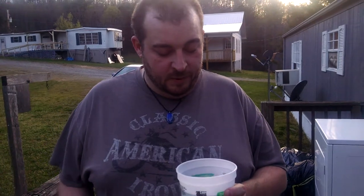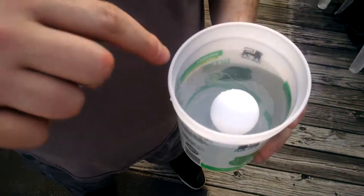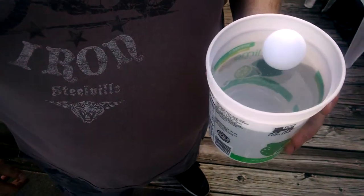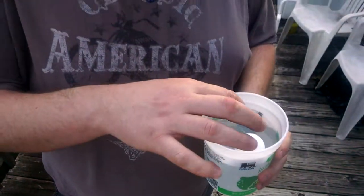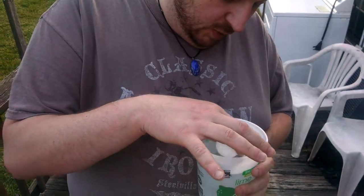This is the ping pong ball in the bucket of water thing. We're gonna put the ping pong ball in the water. As you can see, the ball is kind of pushing into the water — it's floating. That shows you about the surface tension and the buoyant force pushing on it, but the top part with the atoms are being compressed together a little bit further by the weight.